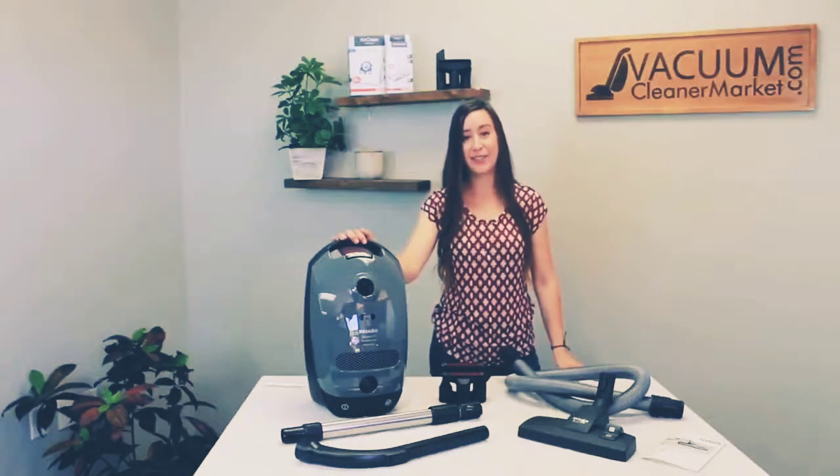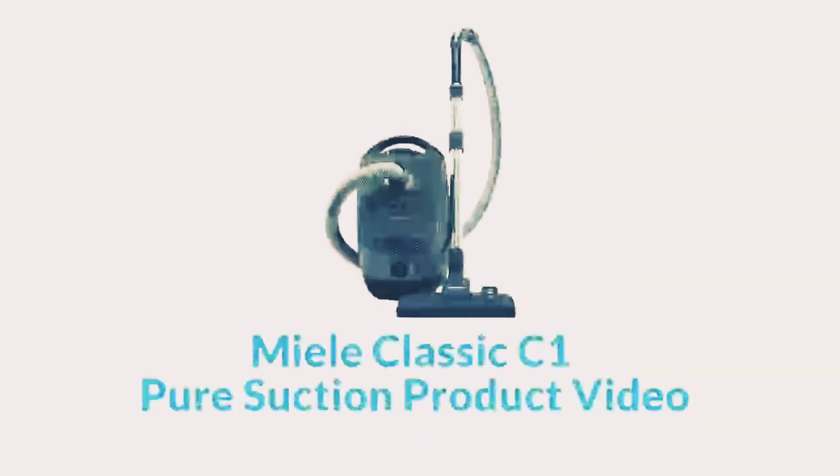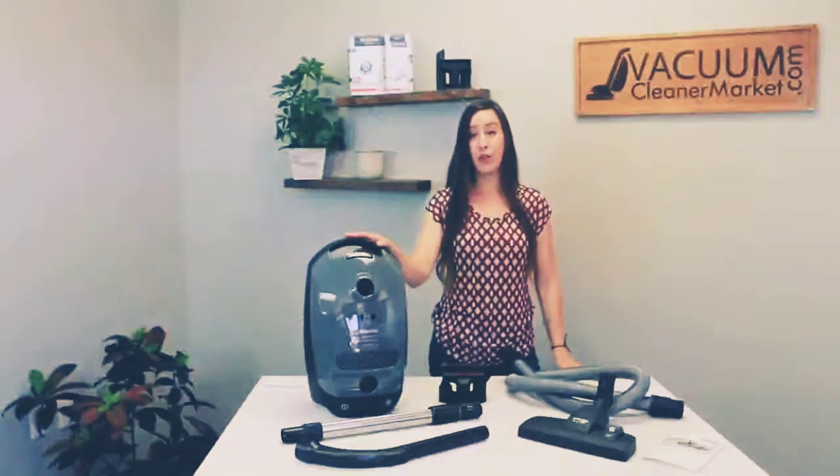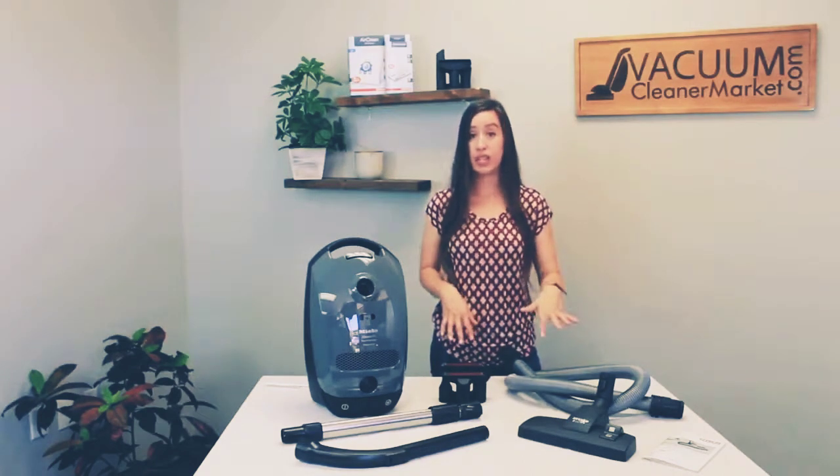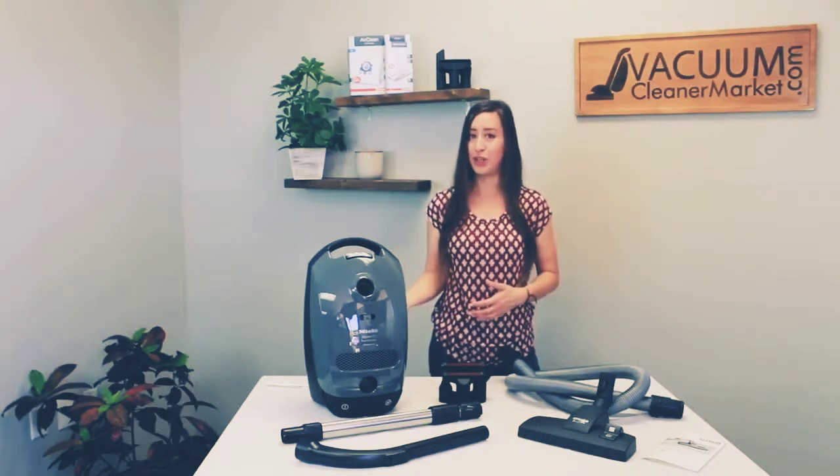C1 Pure Suction Canister Vacuum Cleaner. This model is an air-driven model, which means there are no electrical components in your hose, wand, or any of the attachments that come with it or can be used with this machine.